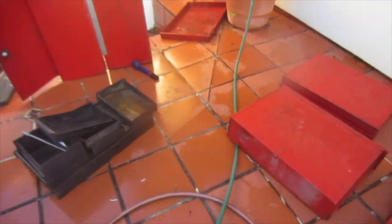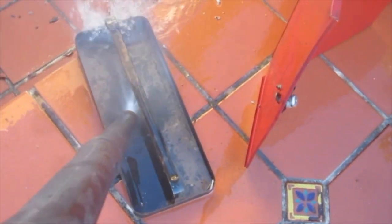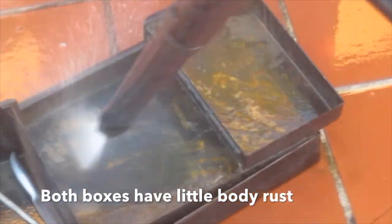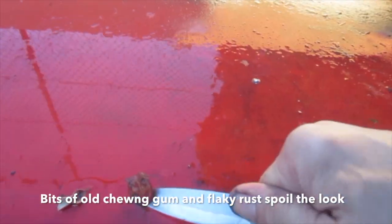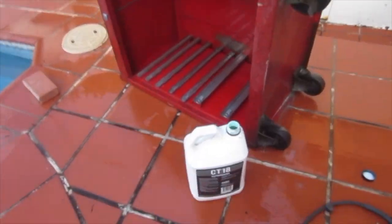The safer drawers get the same blasting. There's a lot of rusted stain to remove. The main rust is from the tools, not the boxes — both boxes have little body rust. All stickers are removed. We don't like stickers, unless they're our own. The bits of old chewing gum and flaky rust spoil the look.